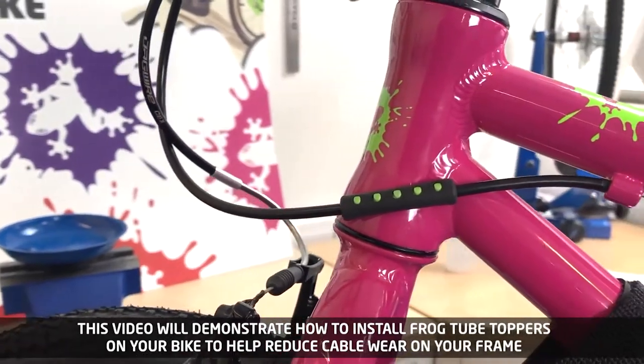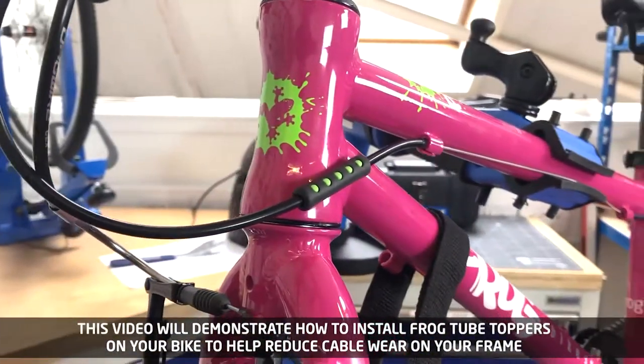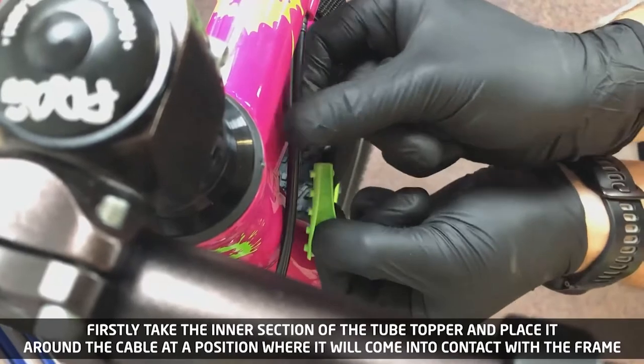This video will demonstrate how to install frog tube toppers on your bike to help reduce cable wear on your frame. Firstly, take the inner section of the tube topper and place it around the cable at a position where it will come into contact with the frame.